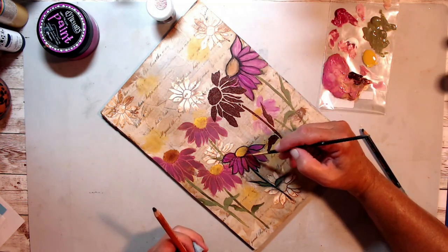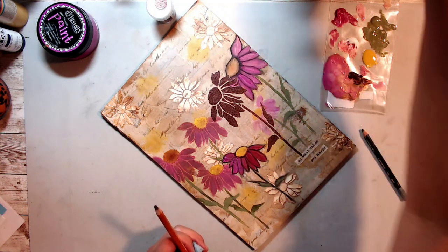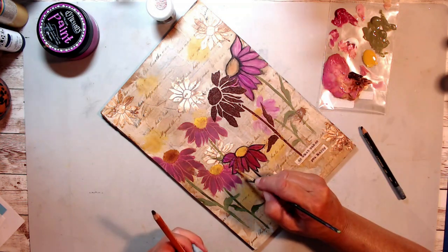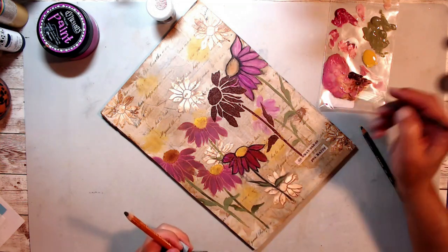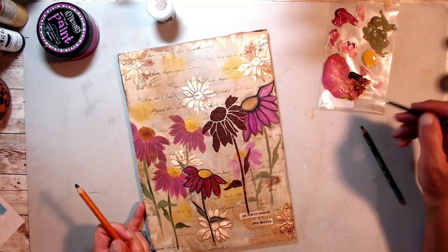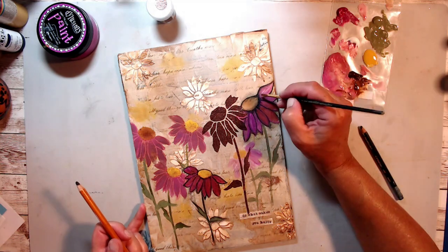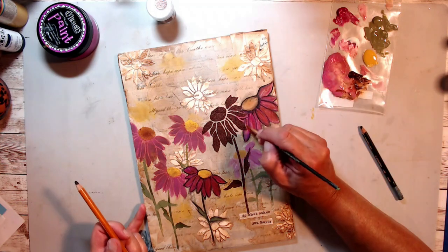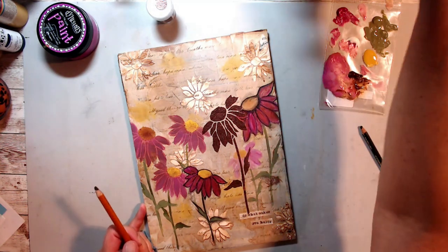Now I'm back to my General's 6B extra soft charcoal pencil, going back and forth and working on it, dabbing it up a little bit if it gets too dark. As Sean says, it's always a dance when you go back and forth — you just keep going until you feel you have everything done.